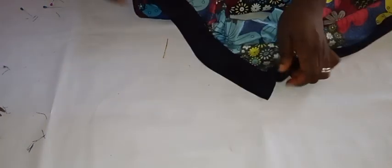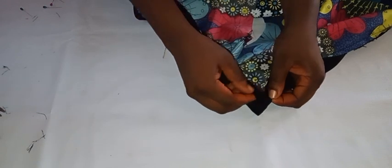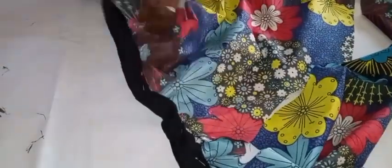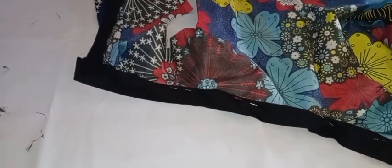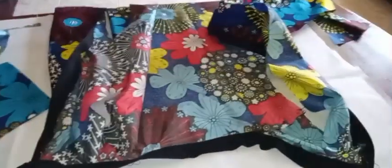I'm done joining the neck design on one side, so now I'm joining the other side of the collar. To do this, I fold it in by half an inch and use my safety pin to hold it all the way around. Then I take it over to the machine and stitch it down so it looks perfect. I'm done with the neckline — the neck area is looking very clean and well finished.